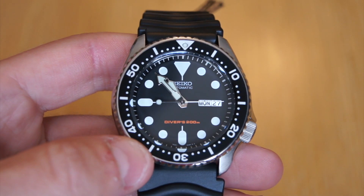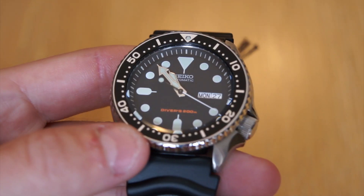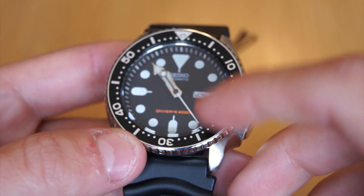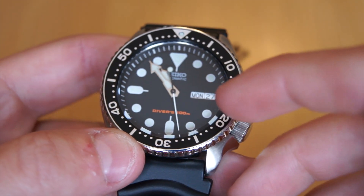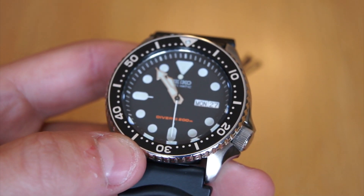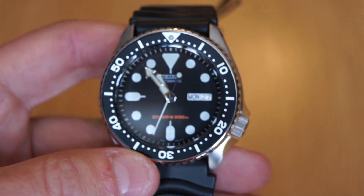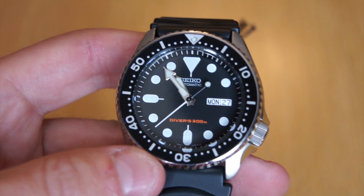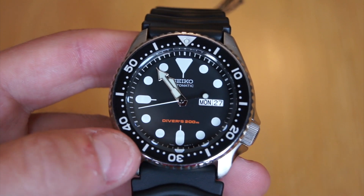One aspect of this watch that no one really talks about is that it has a beveled crystal. There's a little surface that was cut on the side of the crystal that sort of acts like a magnification — not really a magnification, but it adds that effect and gives it a very high-end look. It makes it look like this was very well designed and well thought out just for the visual aesthetic.